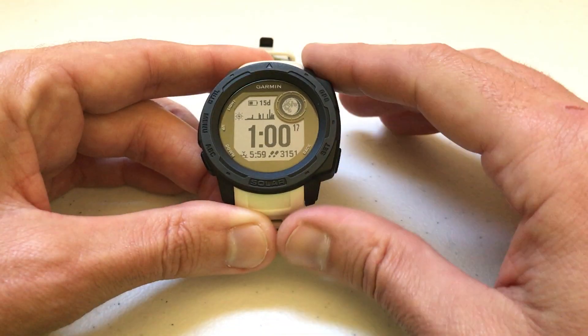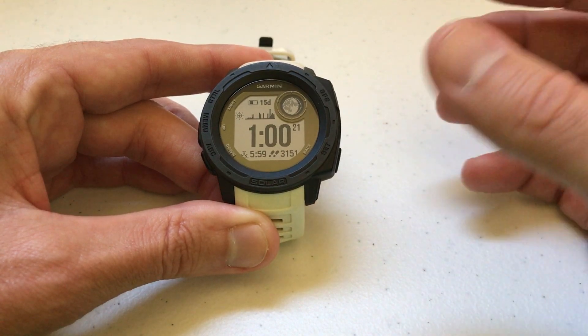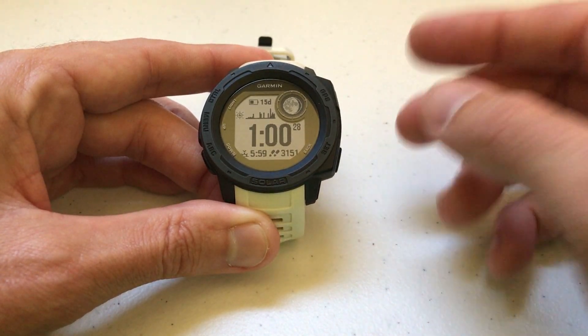If you're like me, the way I got onto Garmin is I had a Fitbit for years that died and I wanted something that was a little bit sportier and did a little bit more than Fitbit. And the Garmin Instinct is a great watch for that — it's a great fitness watch among other things.